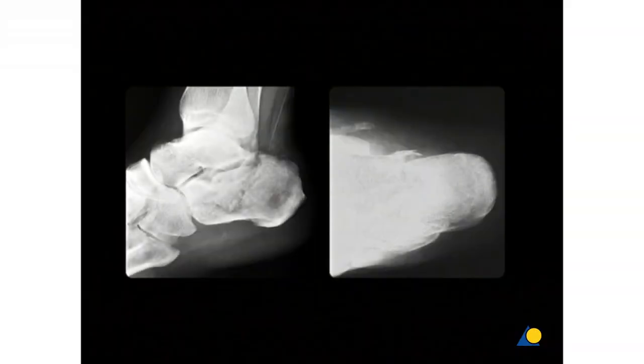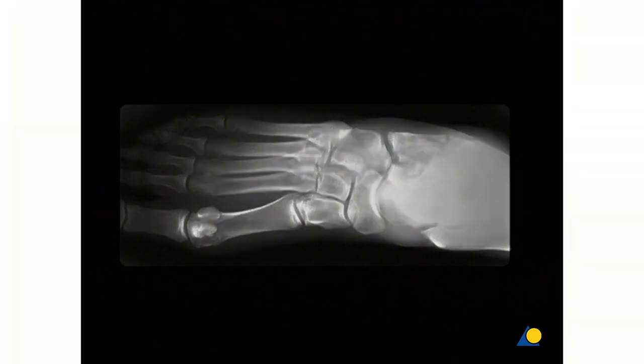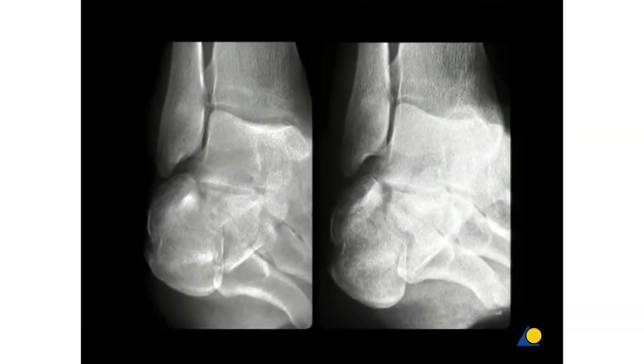The radiographs show the intra-articular fracture of the posterior facet and the cuboidal facet of the calcaneus in the lateral and axial view, in the dorsal plantar view, and in the Brodin projections.